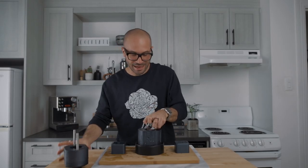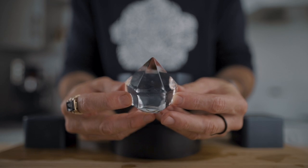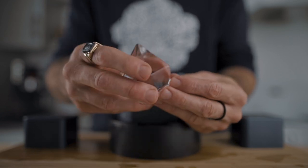Look at that diamond! I dare you to tell me that's not cool. I hope you like it because there will be a lot of that on the channel and probably a lot on Instagram as well.